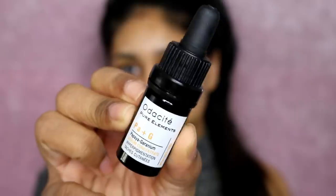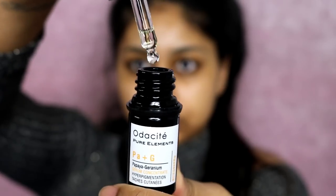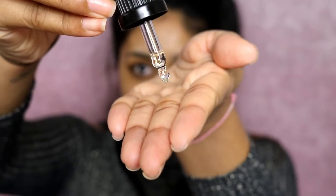The first thing I'm doing is applying my SPF 50, which is from The Body Shop, called the Body Shop Skin Defense. And now I'm using this Audacity Pure Elements Papaya Skin Concentrate, kind of like a serum, and I'm applying a few drops on my skin.